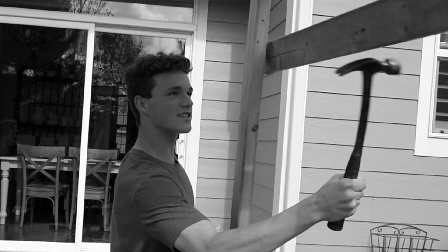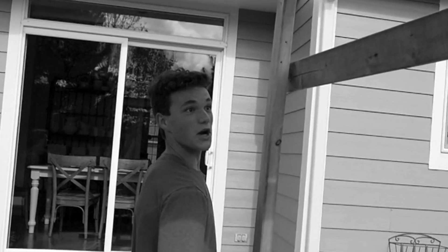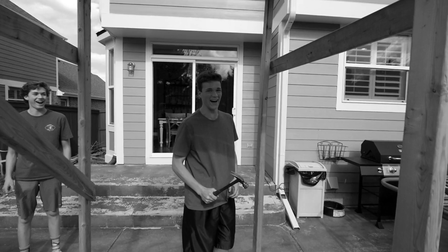Hello darkness my old friend, I've come to talk with you again. Because a vision softly creeps.